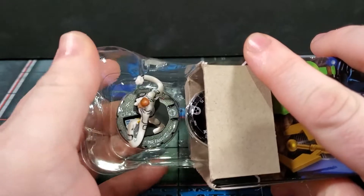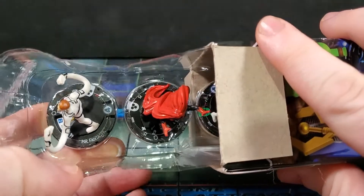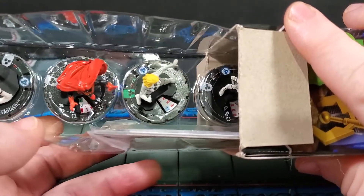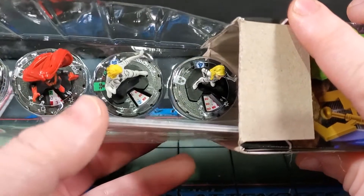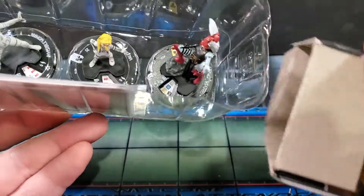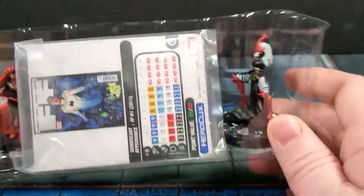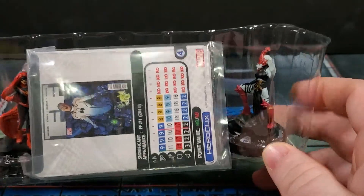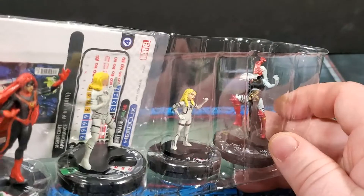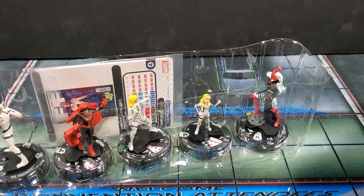We pulled Mr. Fantastic — I just love this set, I've been having a lot of fun with it. Also Medusa, Invisible Woman uncommon, Valeria common, and a super rare: Griever. She's from the new run of Fantastic Four, really cool. I don't have one of her yet — let's get her on the pedestal and see exactly what she does.